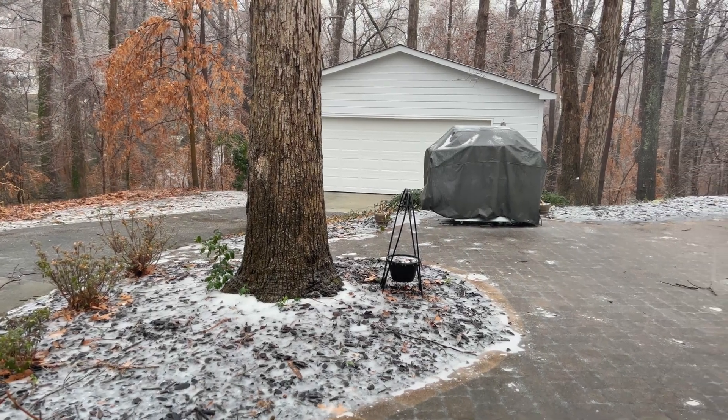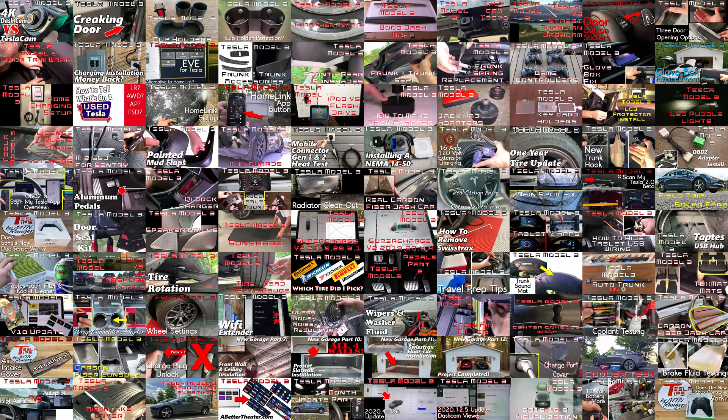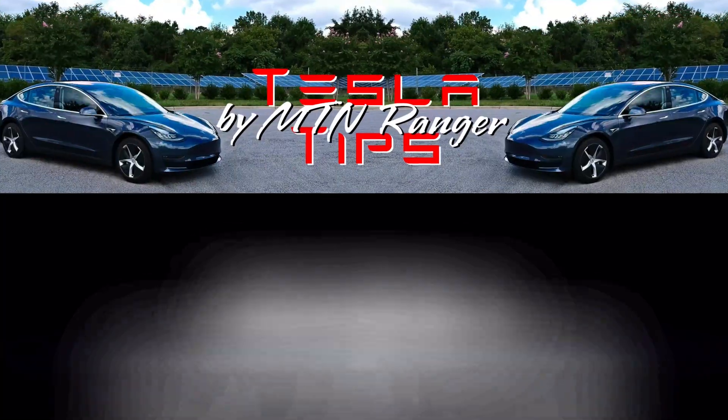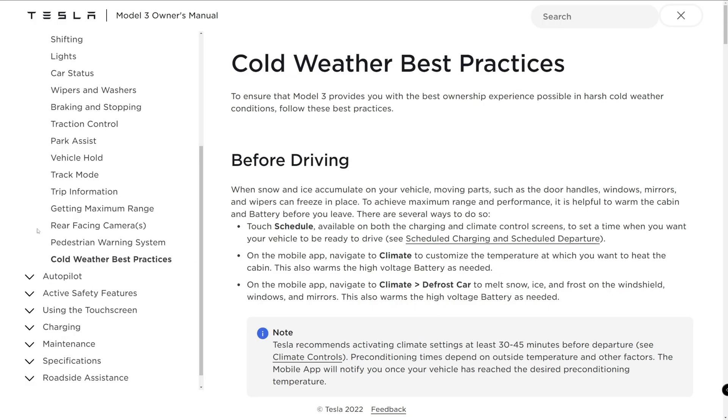Today I'm going over the new Tesla cold weather best practices. Tesla recently came out with a cold weather best practices notice on their last software update. You can view it in the car or on the company's website. I'll go over it along with some additional suggestions, covering the more important topics and cutting away for specific video on certain sections.